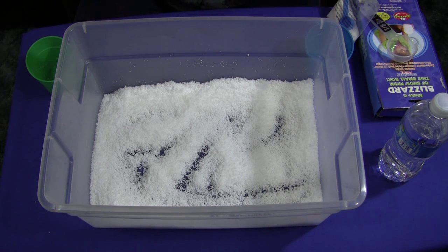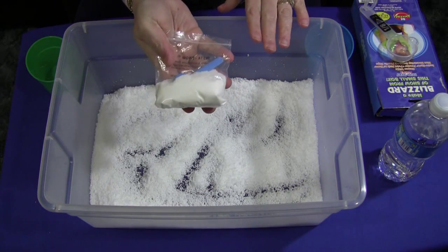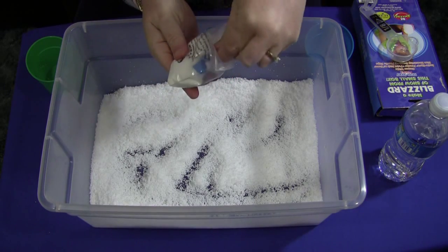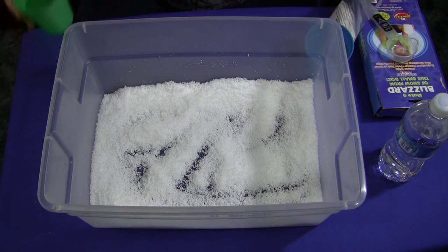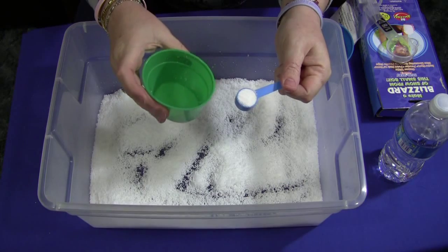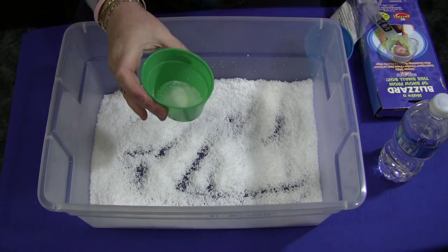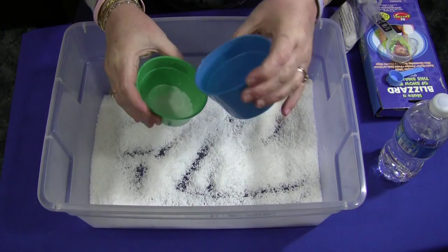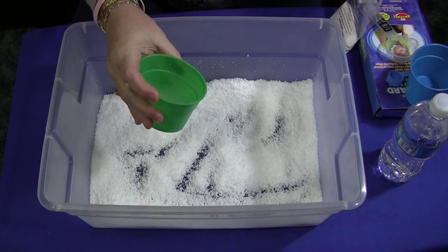Here's how you make instant snow. It comes in different size packets — I just have a small one for our video today. It's a very fine powder. You take one scoop, which is one teaspoon. You could use more if you wanted to, but you have to adjust your water to the amount of instant snow you're making. Take a cup, add one teaspoon of the instant snow, then a quarter cup of water per teaspoon of instant snow. Pour that right in and in about three seconds it changes to snow.